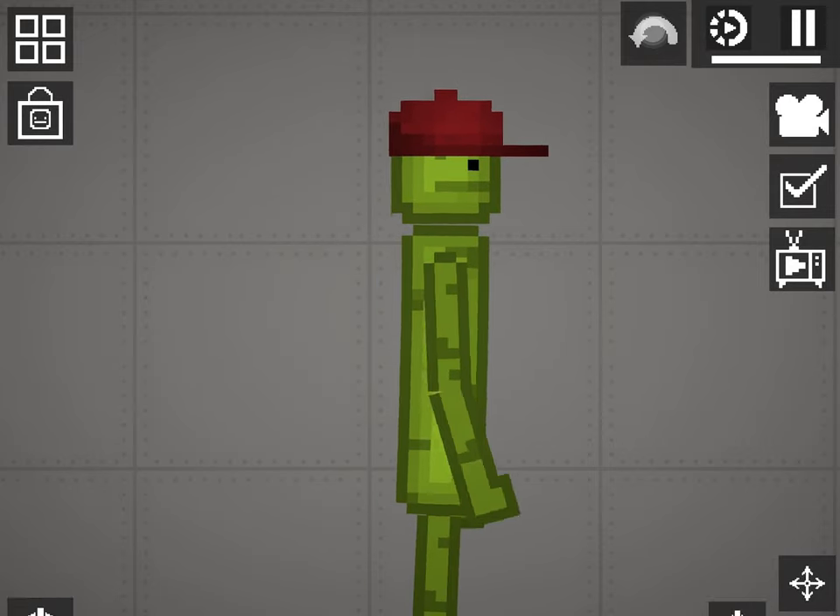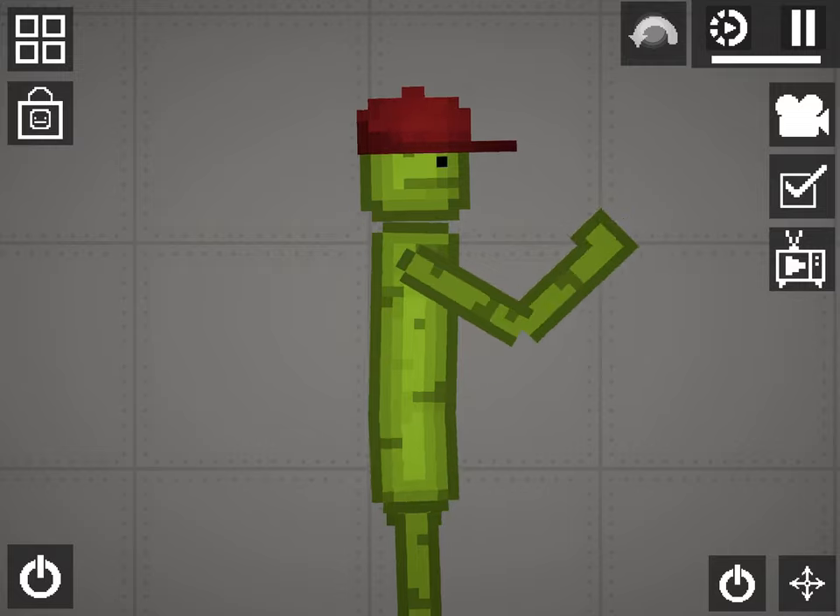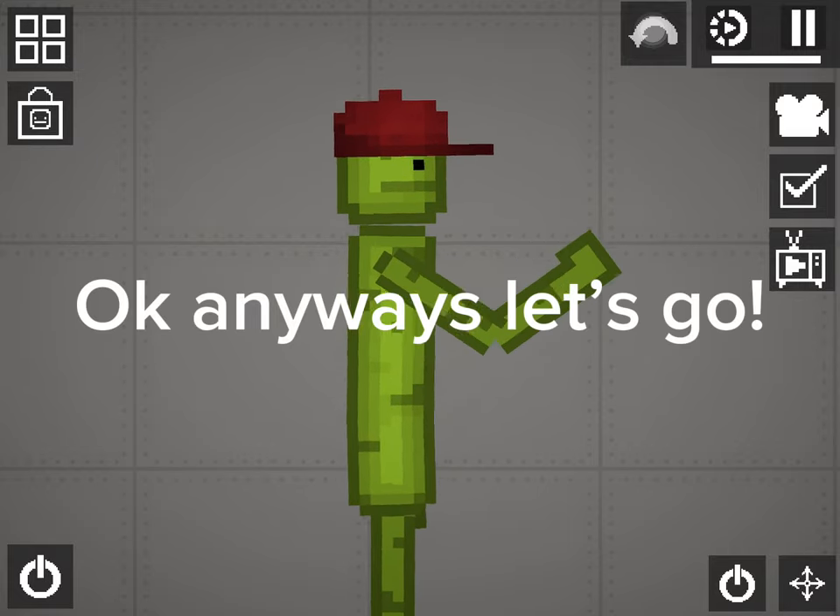Hello guys, welcome to the video. Today I will show you how to make a watermelon in Melon Playground. Anyways, let's go!